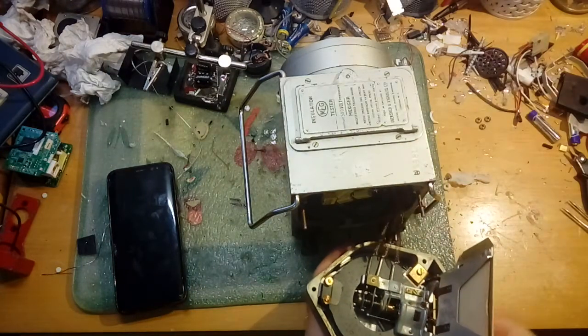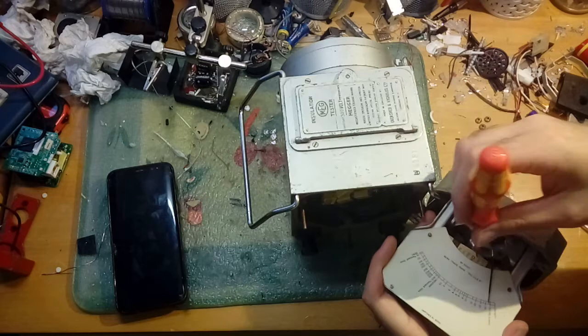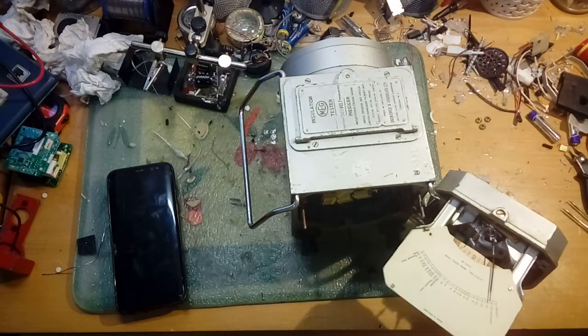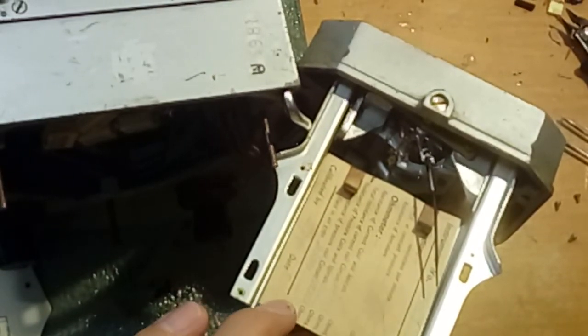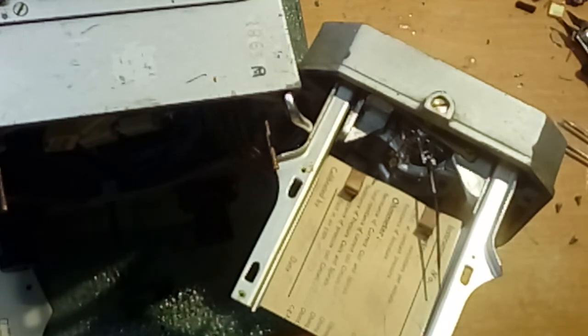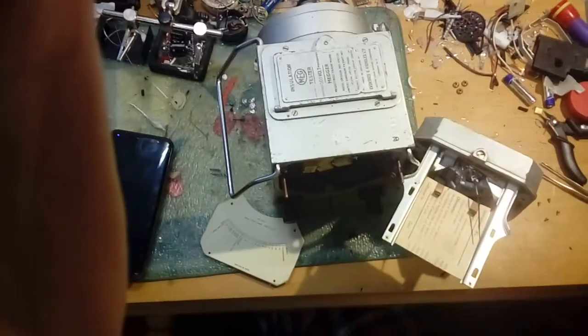I'm not taking any of this apart because I really don't want to break it - this is a really unique gauge mechanism you're not going to find in anything else. If we take this top bit off it gets really interesting - there are paper sheets behind it. Basically we've got a whole calibration sheet with 100,000 ohms, the signature of the person, and a date of 5th of November 1940. So yes, this thing was actually made during World War Two.